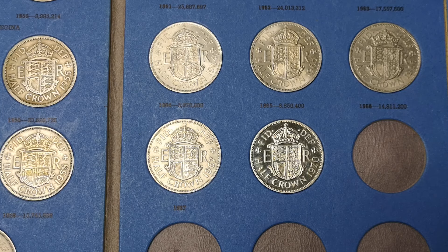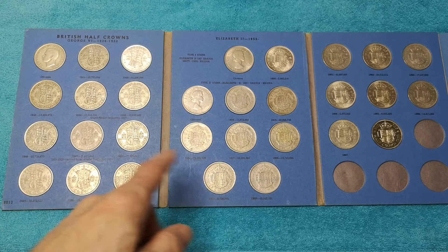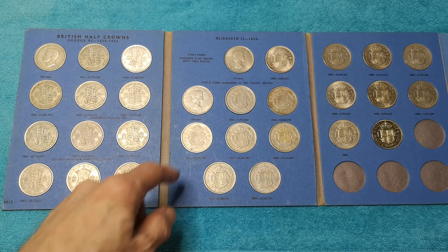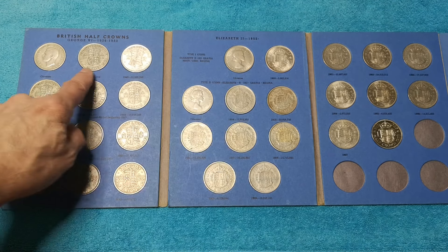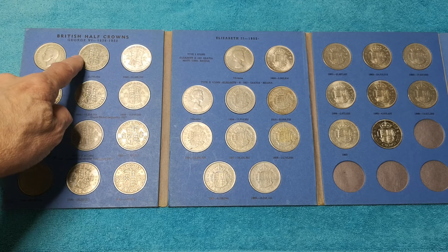That was never circulated. I can't even remember where I got that from. They're in circulated condition. Some of them — look how loose they are. Look how loose. Just spins around, there's no grip whatsoever. Yeah, another one there as well.